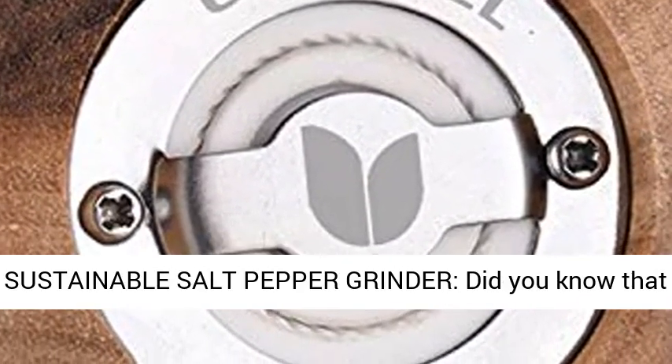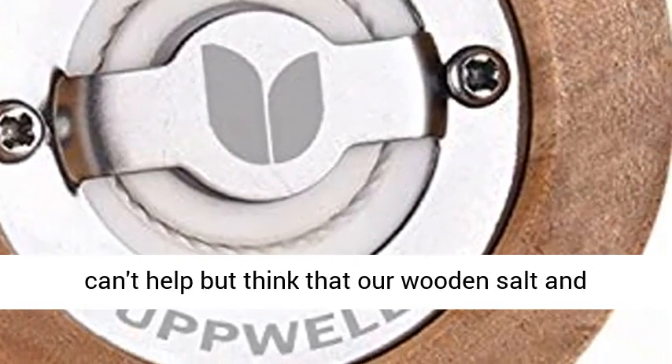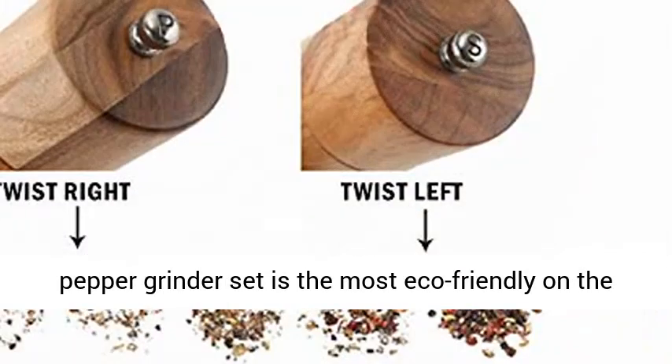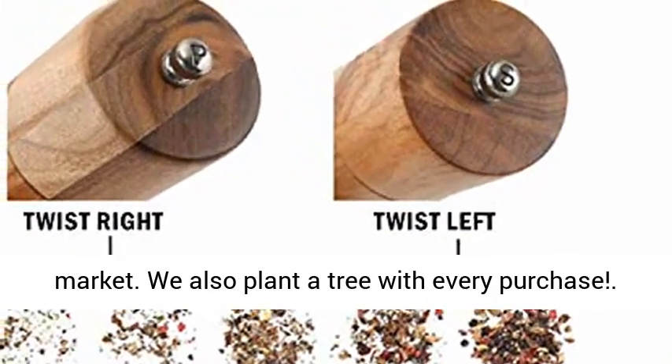Sustainable salt pepper grinder — did you know that acacia wood is fast growing and renewable? We can't help but think that our wooden salt and pepper grinder set is the most eco-friendly on the market. We also plant a tree with every purchase.